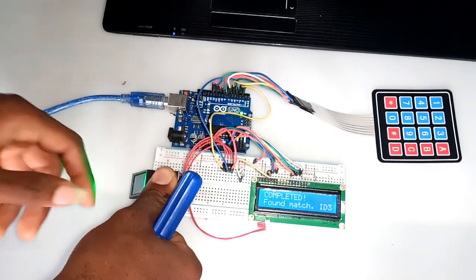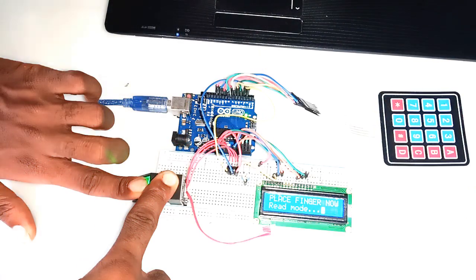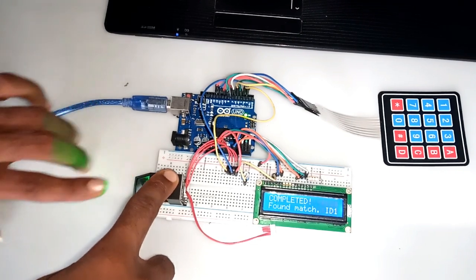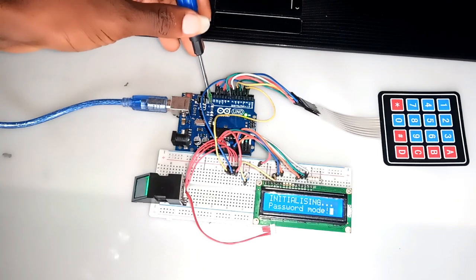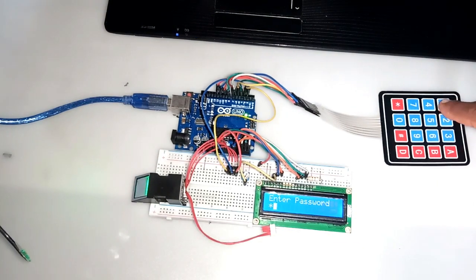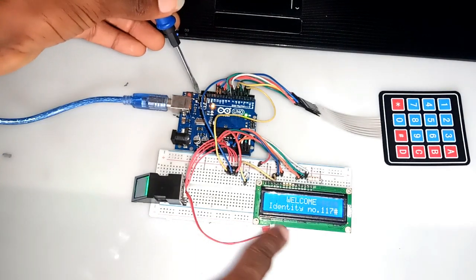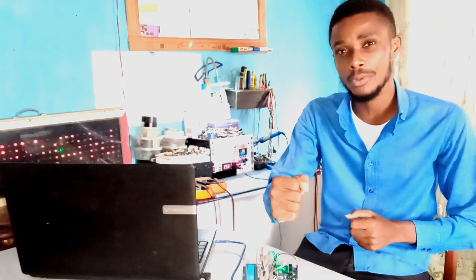Prior to this assembly, I've already stored some prints of my fingers in the biometric sensor. The biometric sensor can store about 127 different prints, and that makes it easy to have multi-users of the system. Placing the finger whose print is already saved, the system recognized it and instantly initializes the password. Once you have the correct password, the system instantly opens the lock for 5 seconds and we have the LED indicate that. I made it this way so that every user will have a 5-second interval to push the door open and close it.